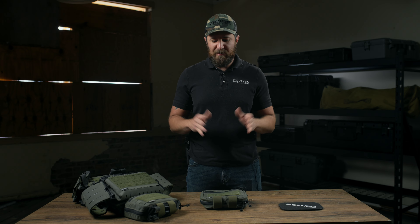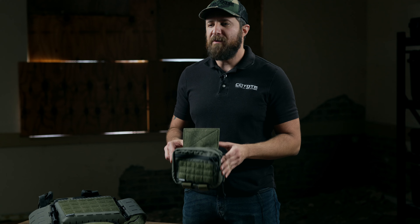How's it going guys, it's Hazel with Coyote Tactical Solutions continuing our product spotlight series. I'm going to walk you through our modular abdominal pouch.